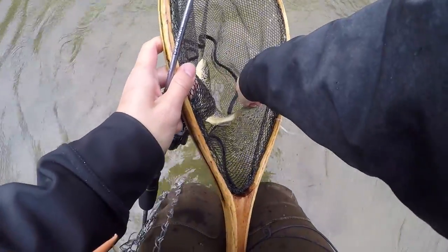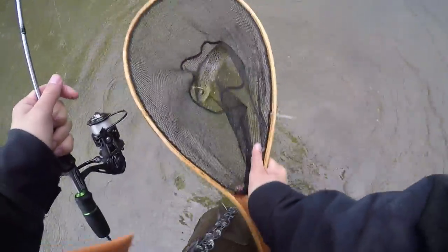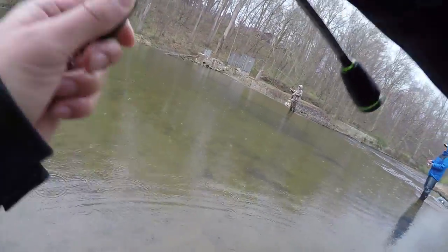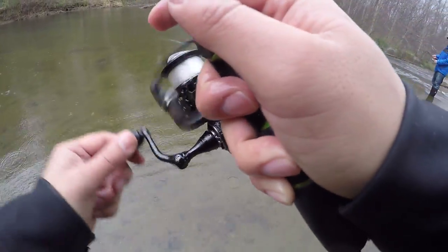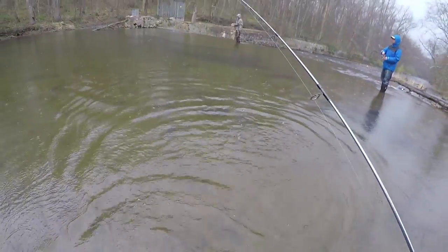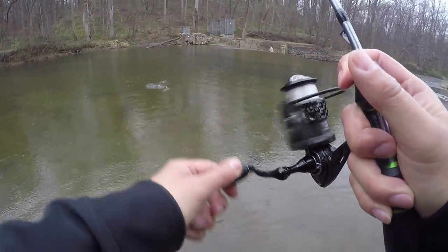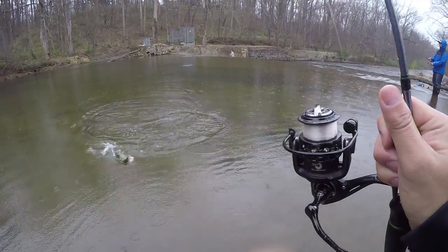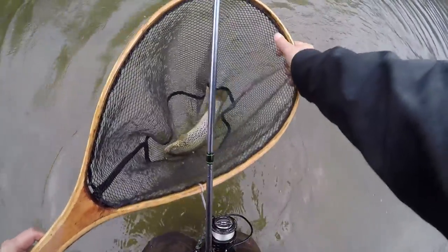Here we go — I just hooked up one and it wasn't recording, but oh, it slapped me in my face. There we go. Not a small one!